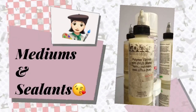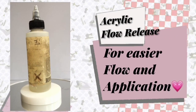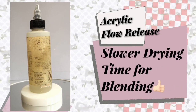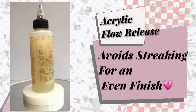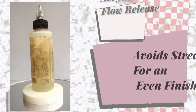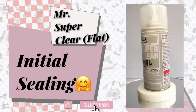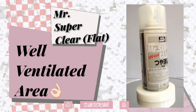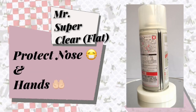For mediums and sealants, I use the following. For acrylic mediums, I use Golden Acrylic Flow Release. It makes acrylic paint flow easily for more workability, slower drying time for blending and transitional colors, and it also avoids streaking of the paint for a more even finish when dried. For initial sealing, I use Mr. Super Clear UV Cut Flat — just make sure you're in a well-ventilated area and your nose and hands are protected when using this product.